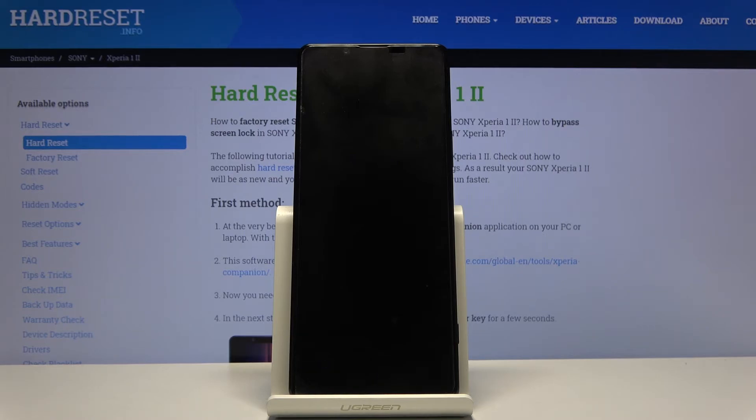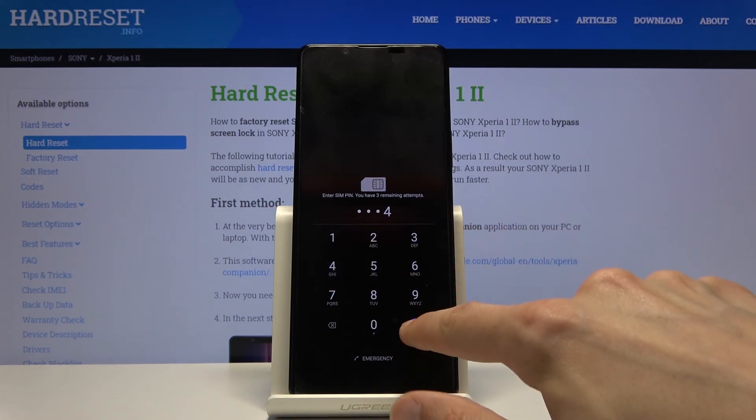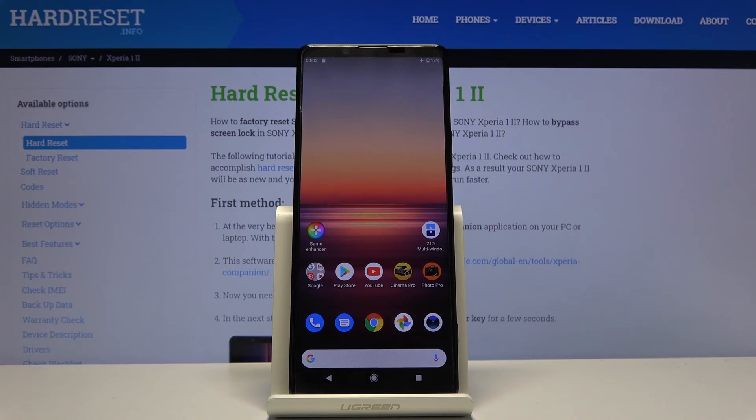Once the device is back on, it will be in normal mode. As you can see, the safe mode watermark is now gone and the device is in normal mode. That is how you boot your device in and out of safe mode. If you found this helpful, don't forget to hit like, subscribe, and thanks for watching.